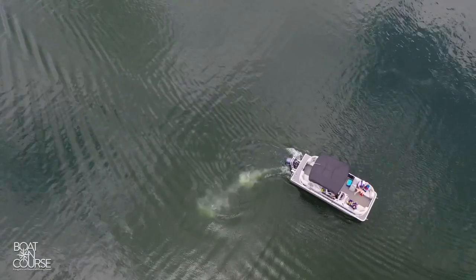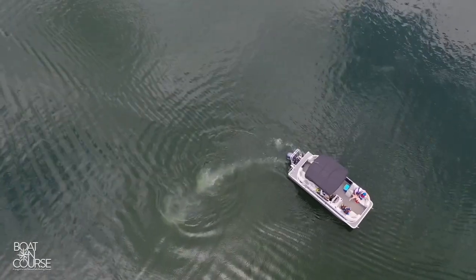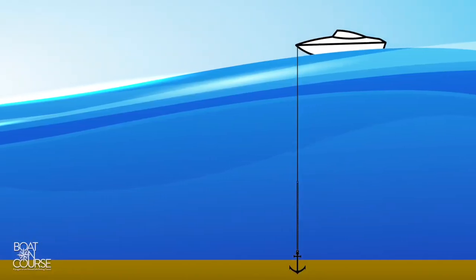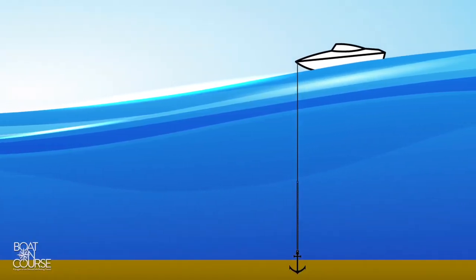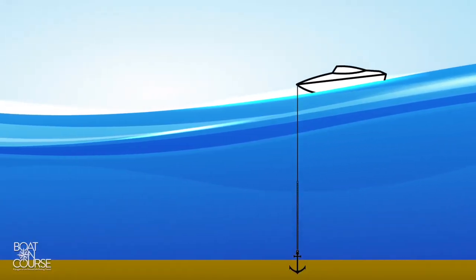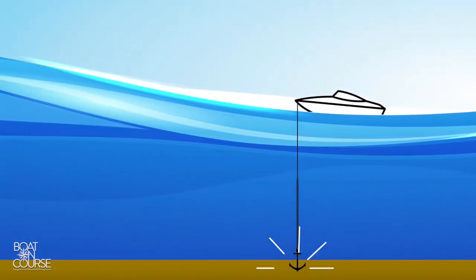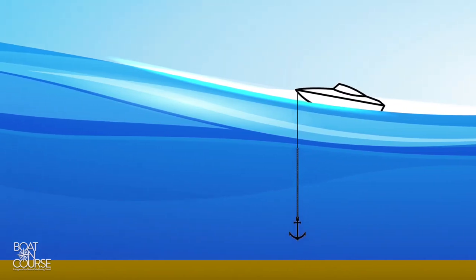If it is stuck, first try slowly turning the boat in a large circle to change the direction of pull on the anchor line. An alternate method is to pull up the anchor line until the boat is directly over the anchor, and then give the line a turn around a cleat. Pull it taut as the bow dips in the bottom of a wave, and when the next wave lifts the boat, it may break the anchor free.